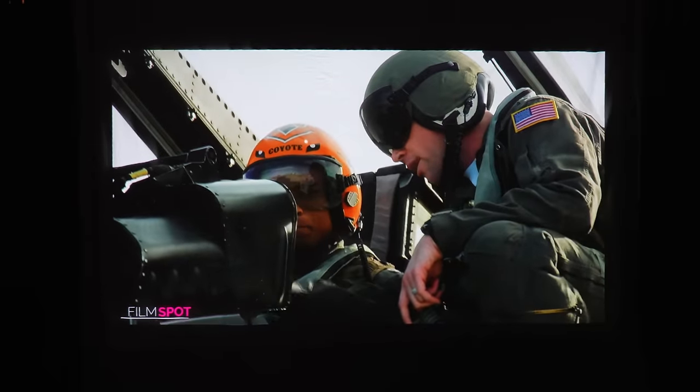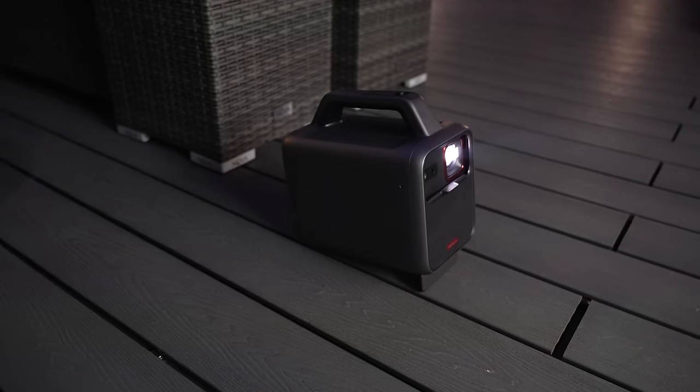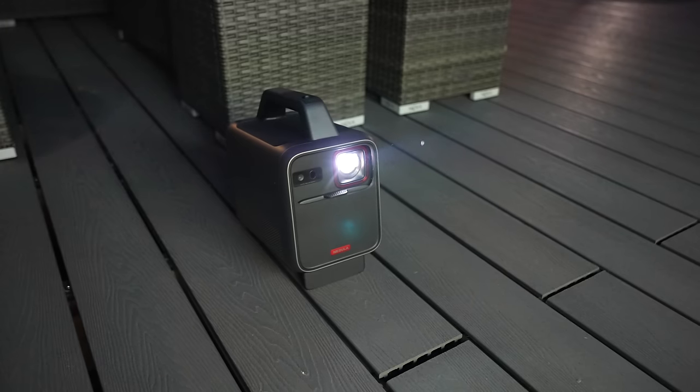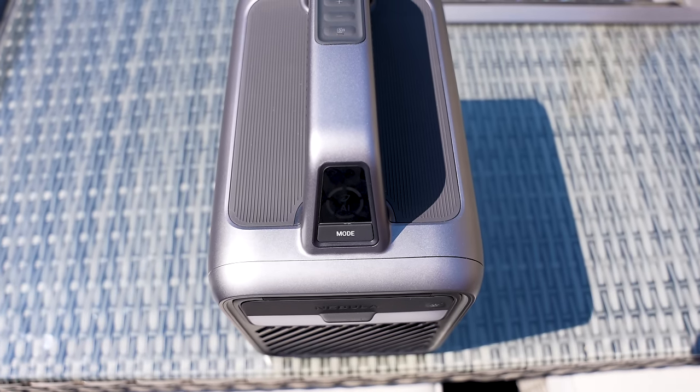Overall I'm impressed with both projectors — it's incredible to see such capable devices running from battery power alone. The Capsule 3 is more than good enough for all of your projection needs, and I'm actually very surprised we've got a portable projector capable of 1000 ANSI lumens when it comes to the Mars 3. Links are in the description below for both projectors. If there's anything I've missed or you've got any questions just ask in the comments, and thanks for watching — if you liked it smash a thumbs up, if you didn't hit the thumbs down twice, and I'll see you in the next one.